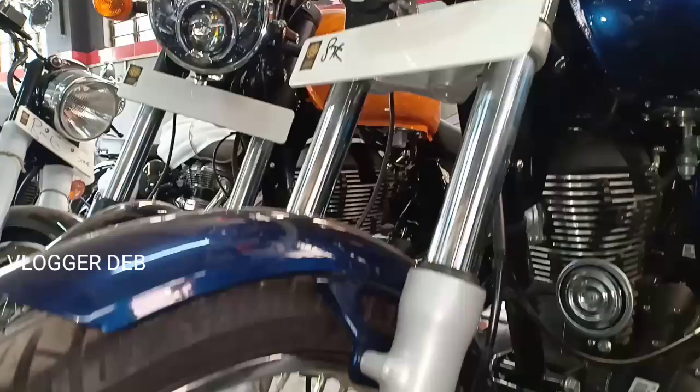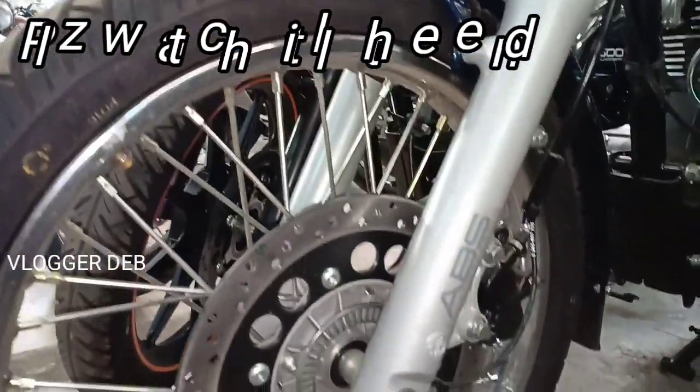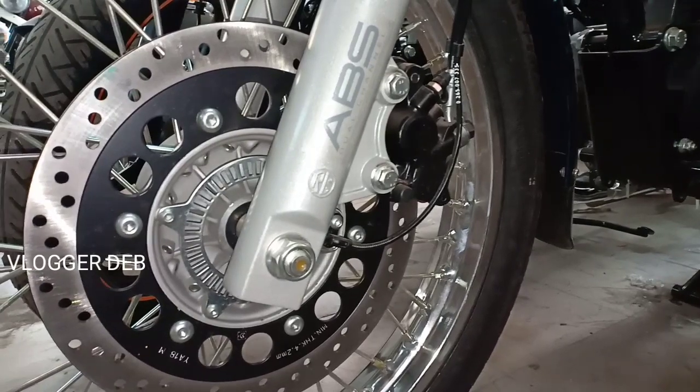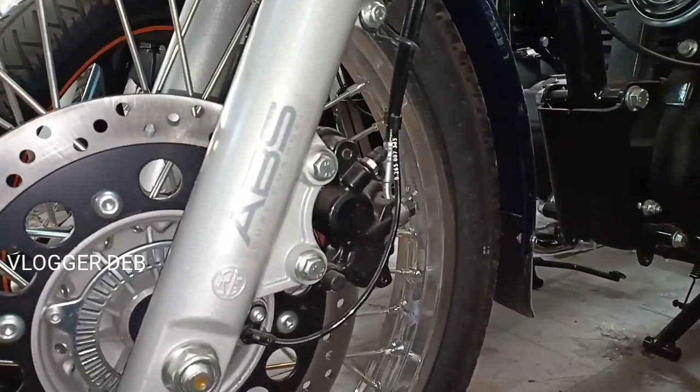Here is the ABS on the front tire — the dual channel ABS. There is the ABS ring on the front tire. This has no alloy wheels; it has the normal traditional Thunderbird spoke wheels.